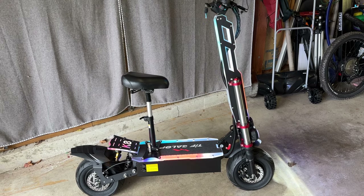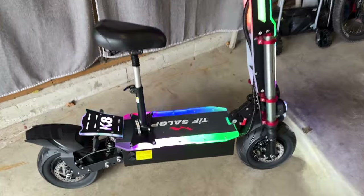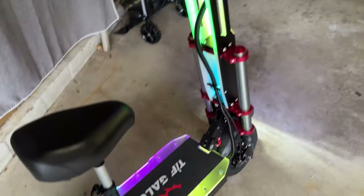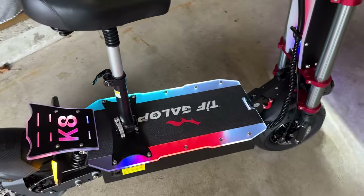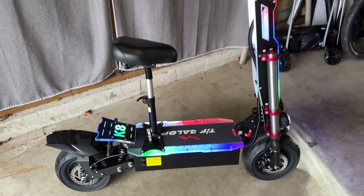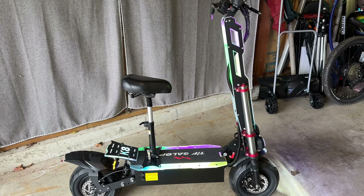That light package is pretty cool. It would be really cool if somebody made an e-bike with that same kind of lighting setup — I would love to see an e-bike from these guys with the same lighting for night riding.